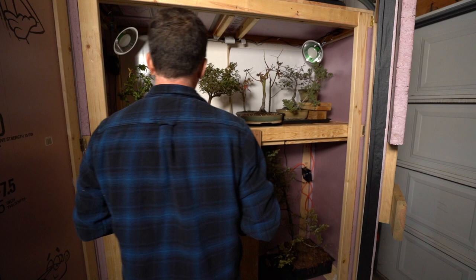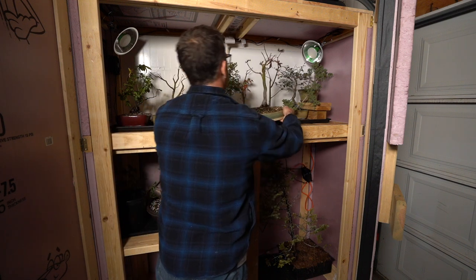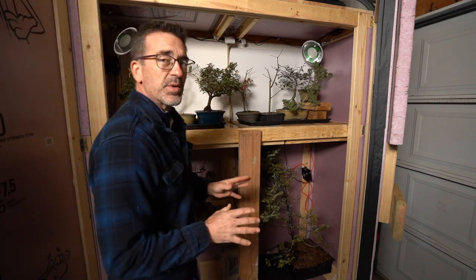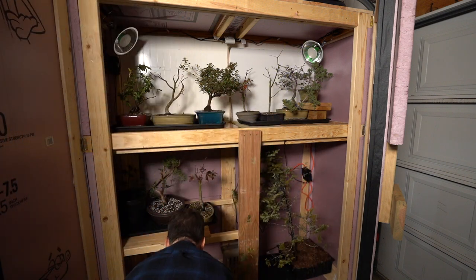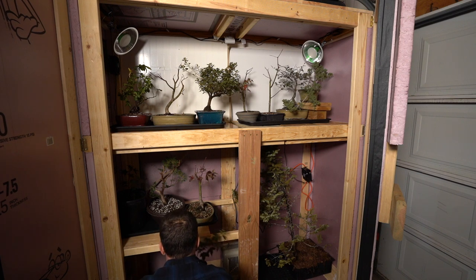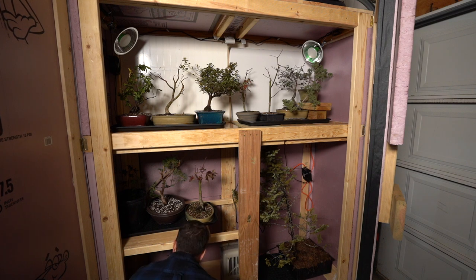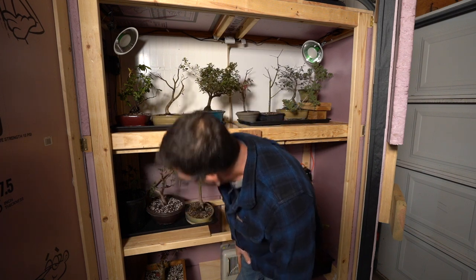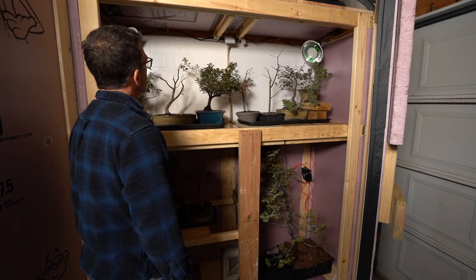Another Japanese maple doesn't quite fit. I've got my Kishu Shimpaku that's been recently trimmed at the Peter T workshop. I put that down here, and now I have the main first batch of trees that I thought I would keep in here. I also grabbed the trident maple — it looks like it fits underneath here just fine. I still need another boot tray down there otherwise water is going to pool. My trident maple is gonna fit down there — it might even fit up here. Let's maneuver some things around to see how things are going.